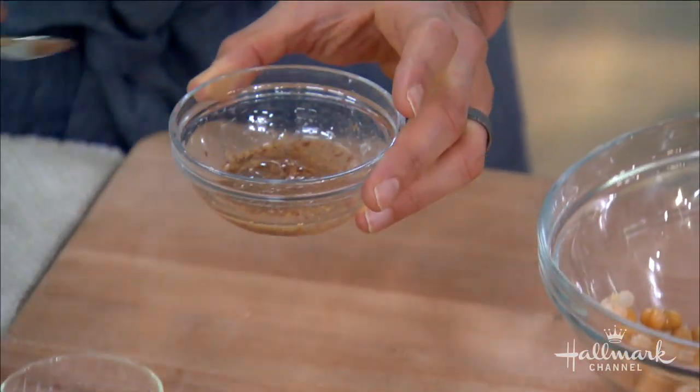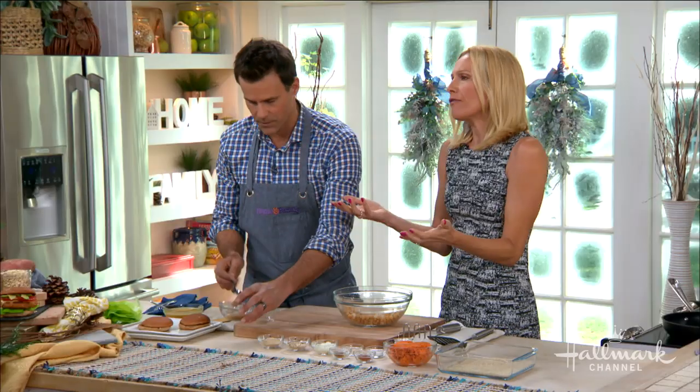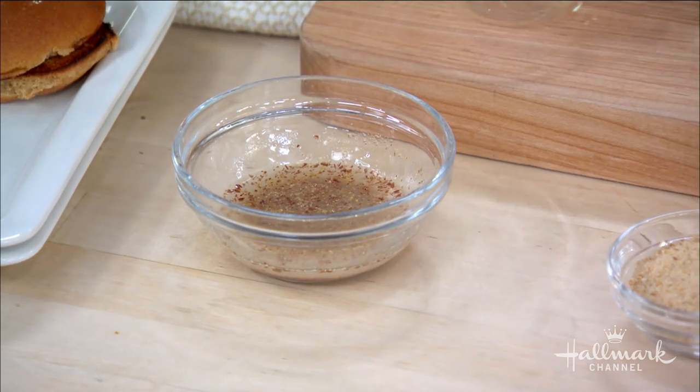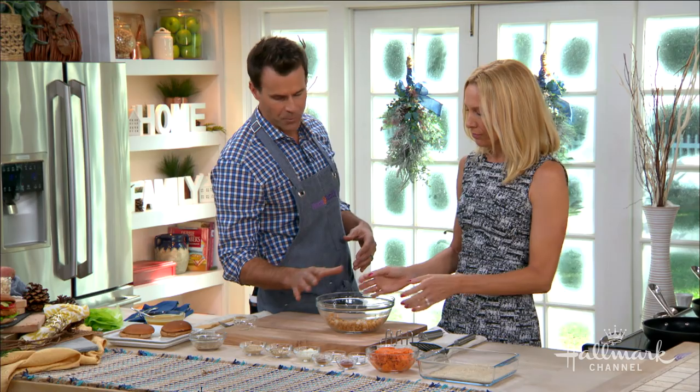The flax egg has tons of fiber, essential fatty acids, no cholesterol, no hormones — it's just amazing. You have to let it sit for two or three minutes and let it do its thing. We may use it a little bit earlier than you normally would at home, for the purposes of television. In the meantime, we're going to add some more ingredients to the chickpeas.